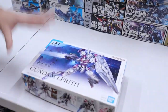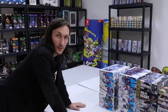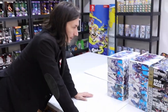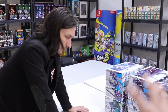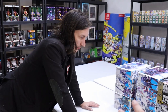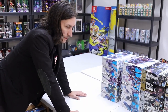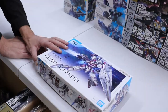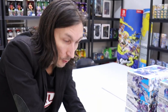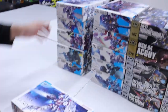We've got Leprith back in, which is honestly one of the best kits. A lot of them have already been reserved, and many more are going down to Cape Town Comic Con with us next week. But we will get them back in. Just to clarify — a lot of these are pre-ordered, so all of you who pre-ordered, your Witch from Mercury stuff has arrived.